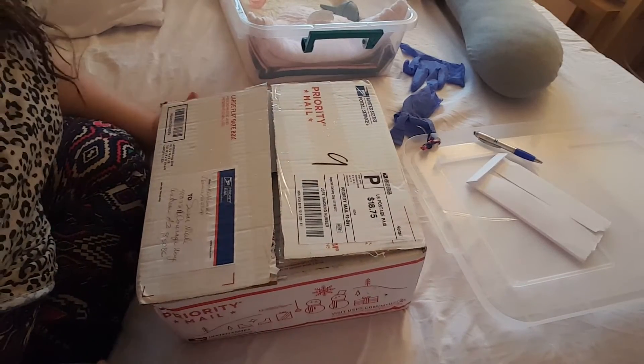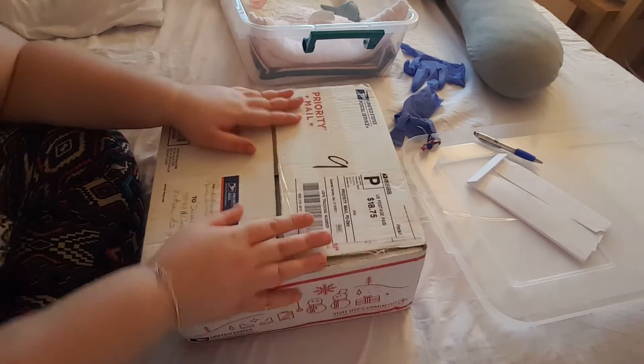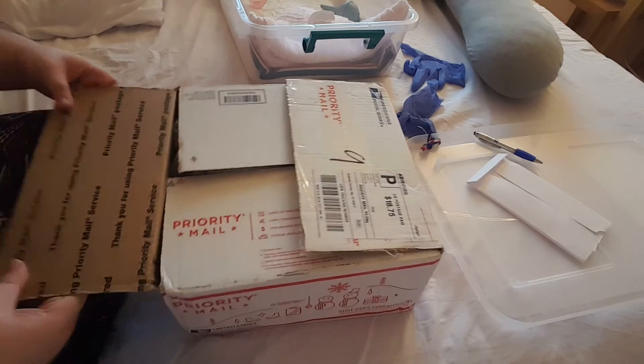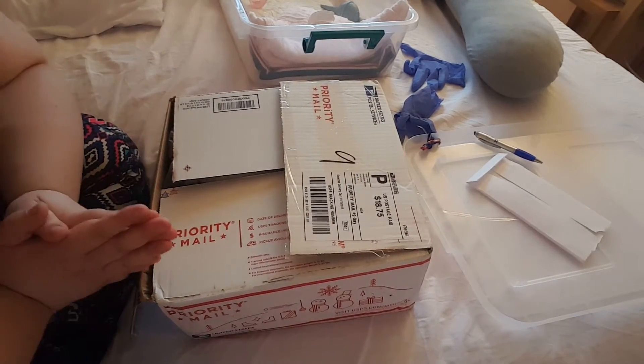All right guys, she's here finally! Okay, so all I've done is cut the box open. Here we go, I'm just gonna get right into it, let's do this.